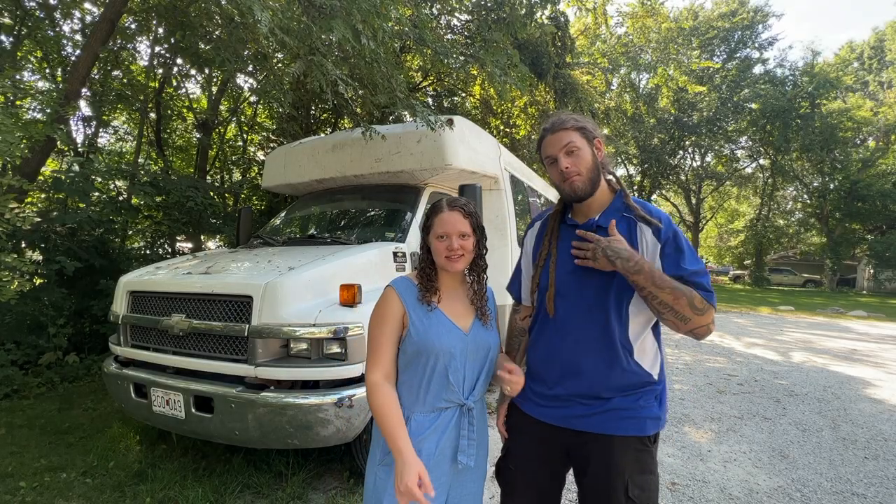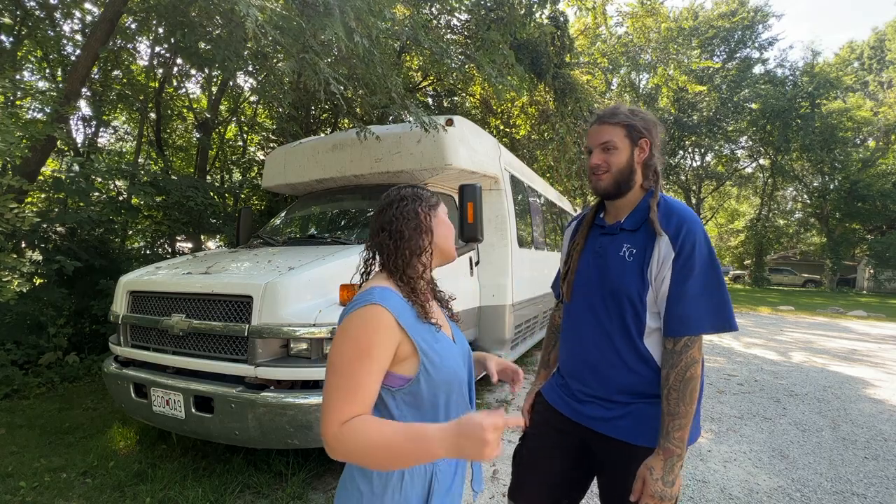Hey guys, what's up? This is Jess, and I'm Mike, and this is our shuttle bus that was converted into a tour bus.